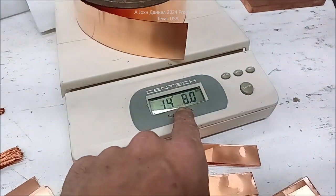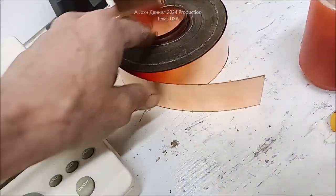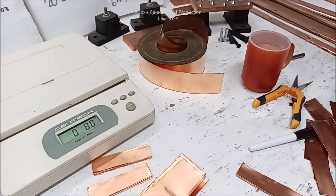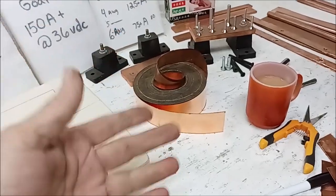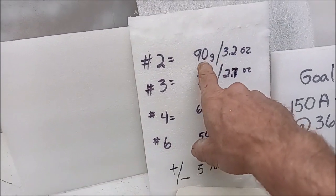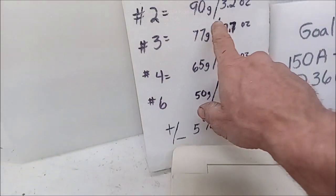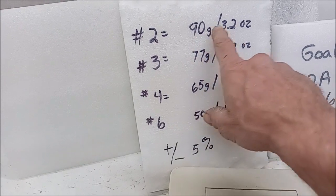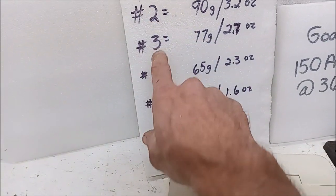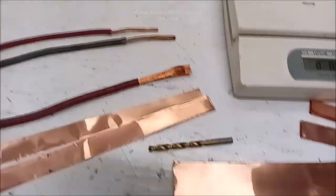This roll is 14 and a half pounds remaining - it started life as a 30-pound roll. You're not going to have to buy another one; this thing will last my lifetime making bus bars like this. We came up with the math - plus or minus, not 100% accurate - in ounces, looking at the weight equivalent to standard copper wire grades: number two, three, four, and six gauge, all measured to the same length.